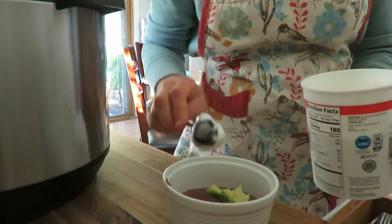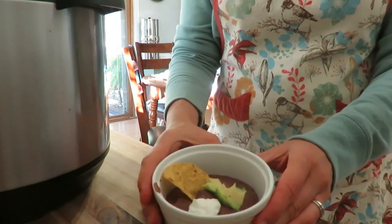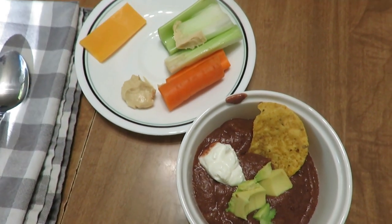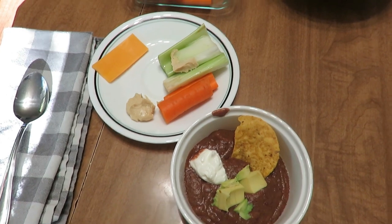Serve the black bean soup with some Greek yogurt or sour cream, avocados, and chips, with veggies on the side. To add more protein, I've done pork in there before and it adds a really nice flavor. You could also serve it with a sandwich or a quesadilla on the side since it's Mexican style.